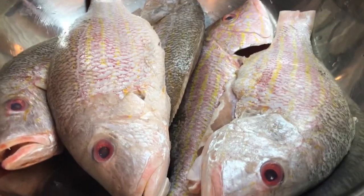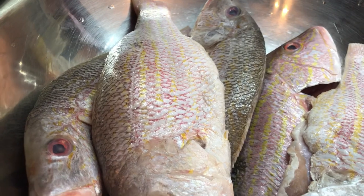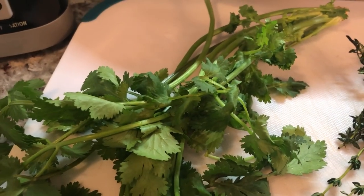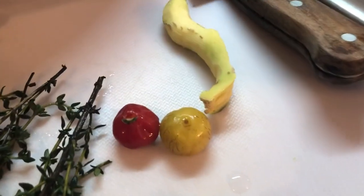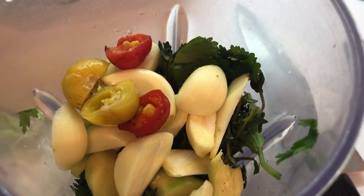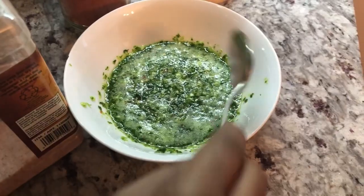Today my Easter dinner is oven baked red snapper. Come on down and I'll show you how we prepare it. Here I have my beautiful fresh red snapper — already washed. I'm going to show you how I'm preparing these. Here I have my ingredients: fresh cilantro, which goes very nicely with fish, some thyme, garlic, marmori pepper, and ginger. All my seasoning goes in a blender to make a nice green seasoning to add to the fish, along with some dry seasoning.